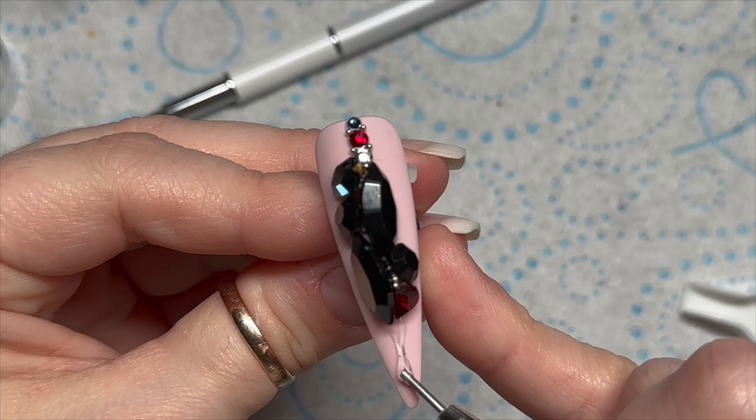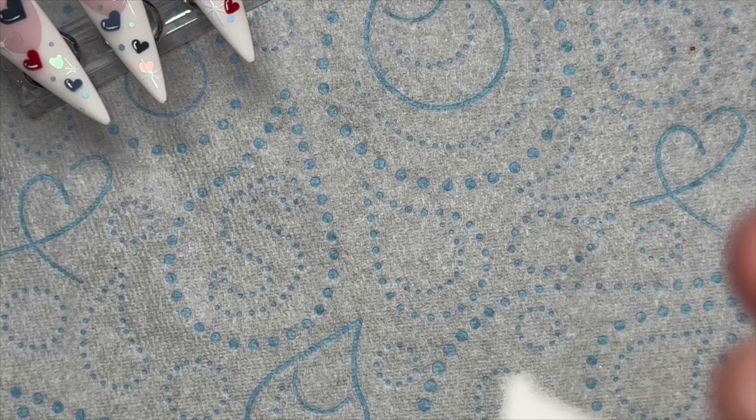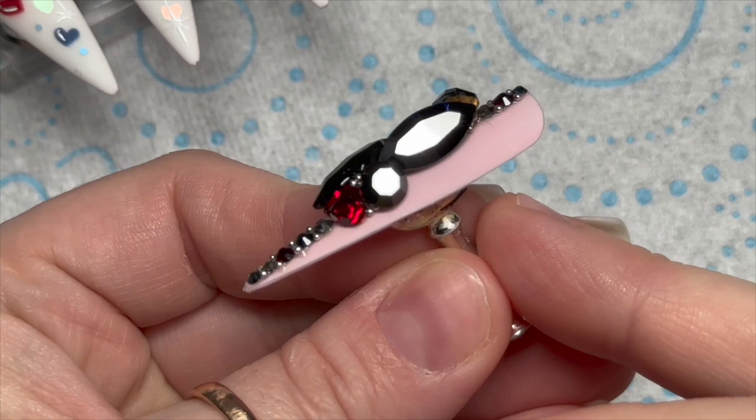We are wiping the crystals over with some isopropyl alcohol — this just gets off any fingerprints or wax residue if you're using a wax pencil, and it just makes them look a lot more sparkly. They're black crystals but you can still see the facets shining. Any little bit of gem glue visible, you can just cover that up with some velvet matte top coat. But this is them finished.